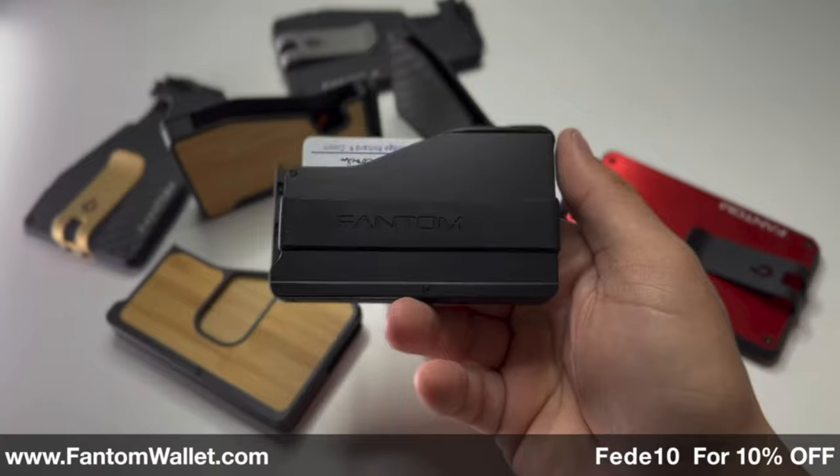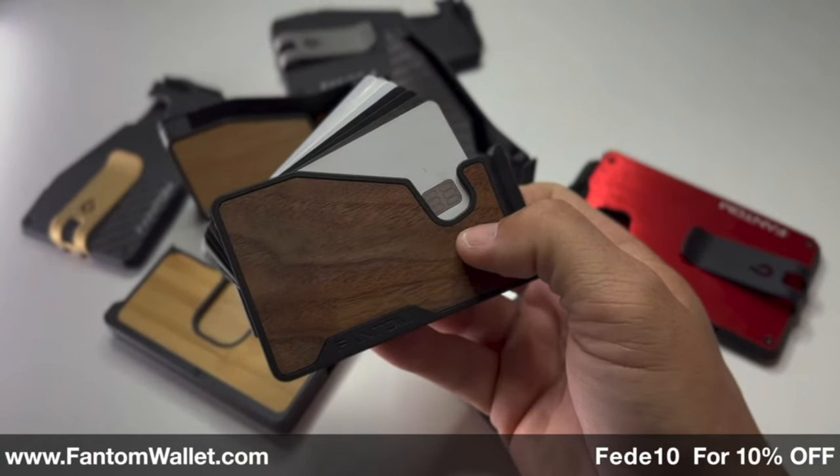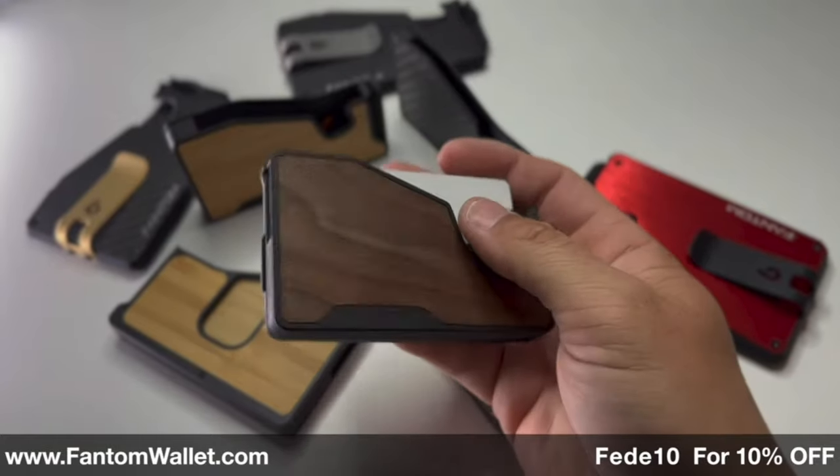Speaking of wallet, we have to talk about today's video sponsor. Today's video is sponsored by Phantom Wallet. Phantom has wallets that can fit any budget, any style, have RFID protection, and come with a lifetime warranty on all models.